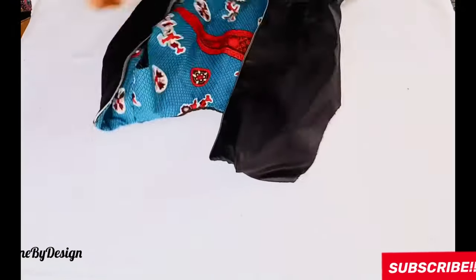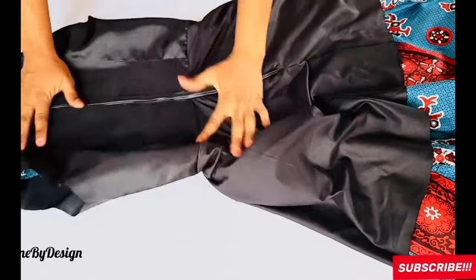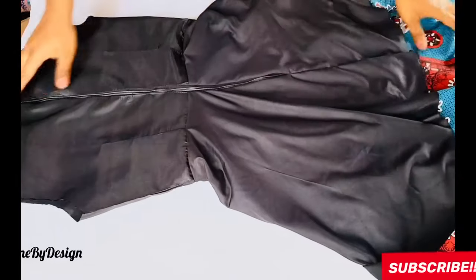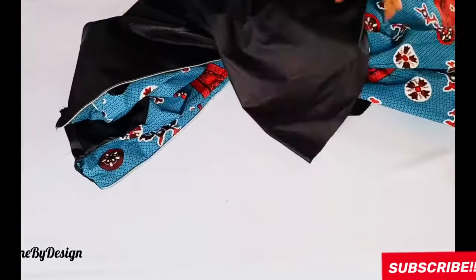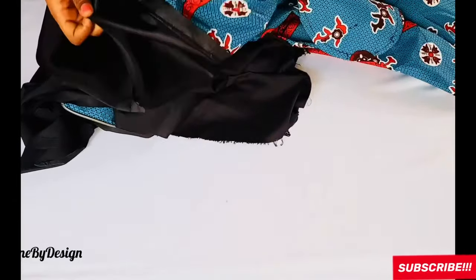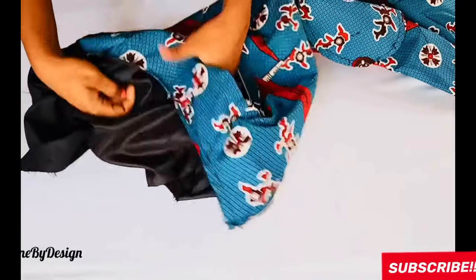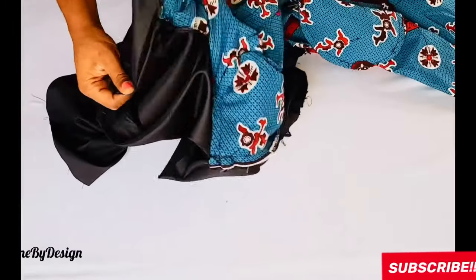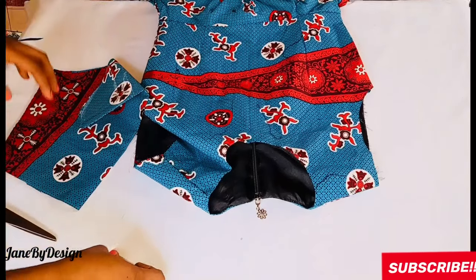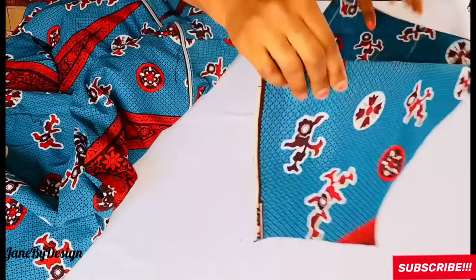This is what the inside looks like — all stitches are on the inside, very clean and neat. After joining the neckline and zipper together, close the zipper to see how neat it looks inside. Next, do a top stitch at the neckline so the lining doesn't poke out when worn. Shift all seam allowances toward the lining and run the top stitch from back to front.